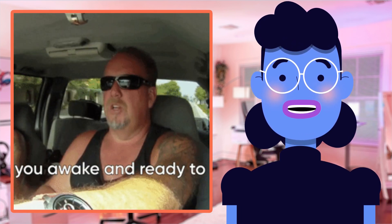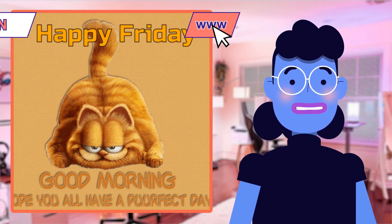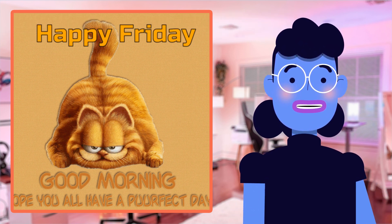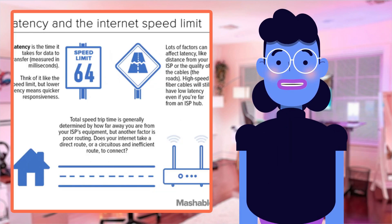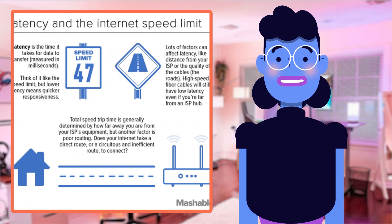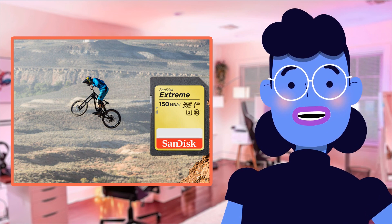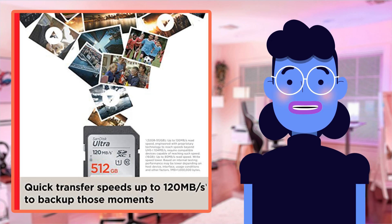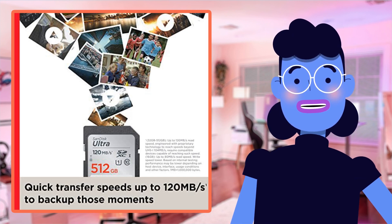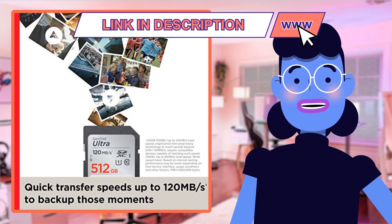Let's talk about storage space. This card can hold up to a massive amount of pictures and videos without you having to worry about running out of memory on your camera or any other device. With transfer speeds reaching up to 120MB per second, backing up everything from family vacation photos at once is no problem. This card has received glowing recommendations from many critics, performing exceptionally well during video recordings thanks in part to its high speed rating.